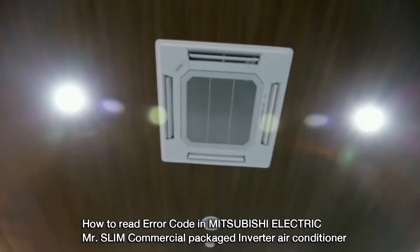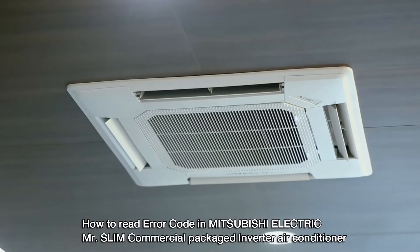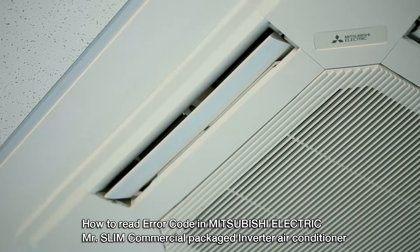How to read error codes in Mitsubishi Electric Mr. Slim commercial package inverter air conditioner.